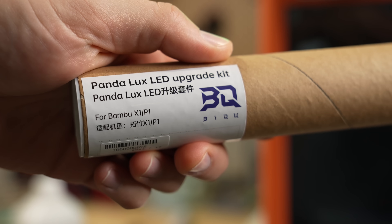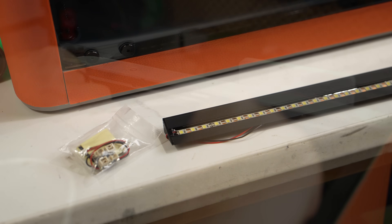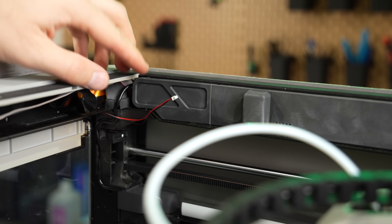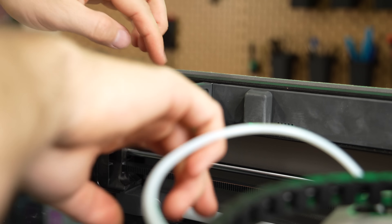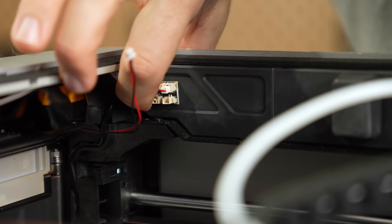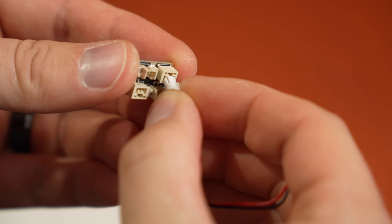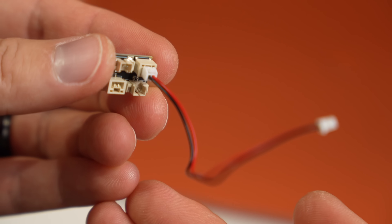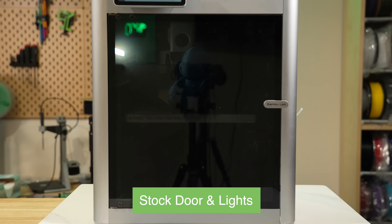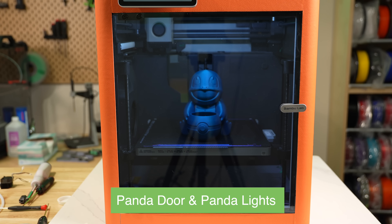Next, I installed the Panda Luxe LED Upgrade Kit. This replaces the stock lights on the left side with a brighter LED bar that mounts at the top front of the printer. The LEDs come on a magnetic bracket that makes attaching and removing them really simple. It does require installing a little PCB to the AP board, which is a small board located inside the upper top of the printer. You unplug the stock LED cable, plug the adapter board into its place, and then plug the new LEDs into that adapter board. The board has double-sided adhesive, so the last step is to peel it and stick it somewhere out of the way. There is a second port that fits the stock LEDs, but you don't want to run both as it draws too much power. The new LEDs give better coverage and make it much easier to see inside the machine while it's closed.